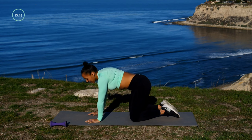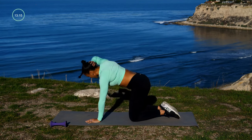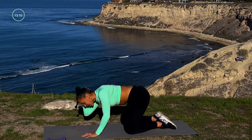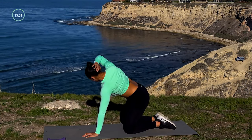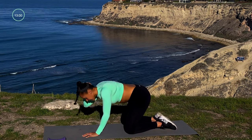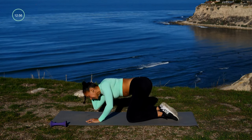Let's go ahead and do that same move on the opposite side — hand behind the head, drop the elbow and twist and open up. You're just rotating as much as you can. You might find that one side is a little bit tighter than the other, and that's okay — don't get discouraged, just continue to rotate, try to open up on that side and bring the elbow up toward the ceiling.